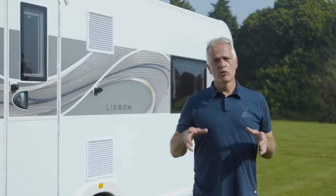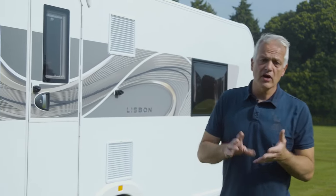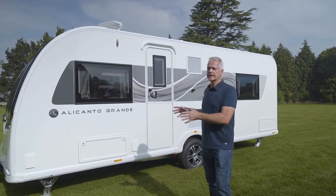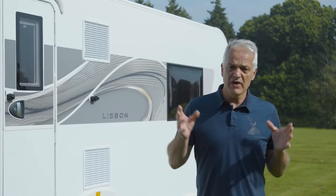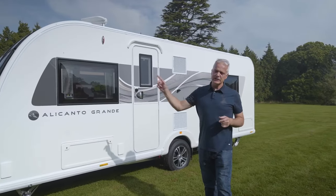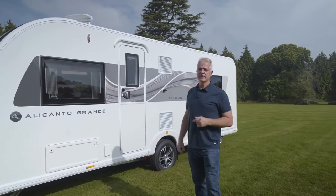In summary, the Alicanto Grande Lisbon has a layout that's either perfect for couples who want a fixed bed or for families. This is an eight-foot-wide caravan that can be towed with a relatively normal-sized car, it has lots of tech, and let's not forget that unique infinity picture window.